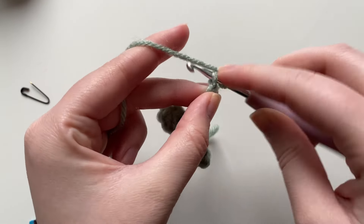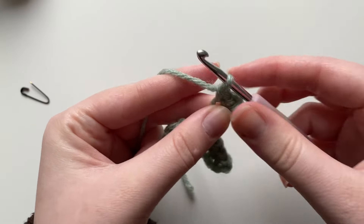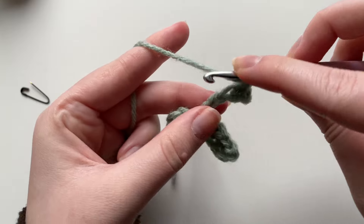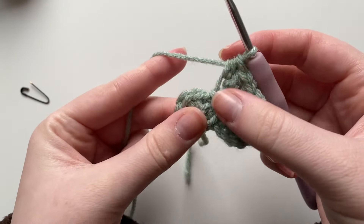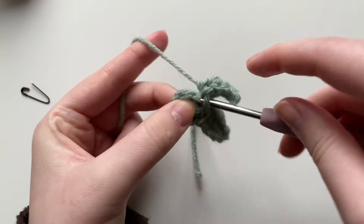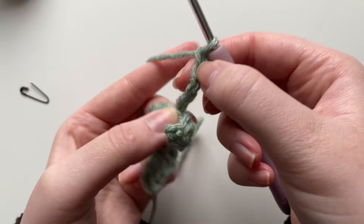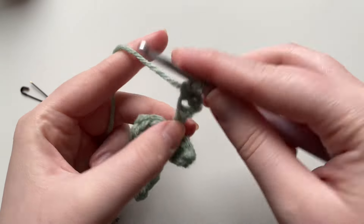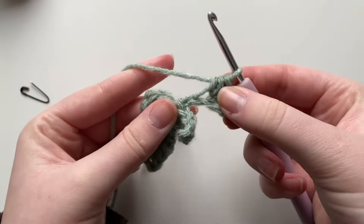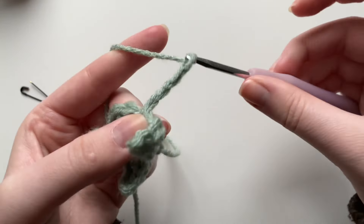Then do again five chains: one, two, three, four, five. Into the second stitch from the hook place a slip stitch, into the next stitch place a single crochet, into the next stitch place a half double crochet, and into the next stitch place a half double crochet. Now into the next stitch of the magic circle — make sure you're not crocheting back into the stitch we just made the leaf on — and place a slip stitch. Repeat this leaf pattern all around.